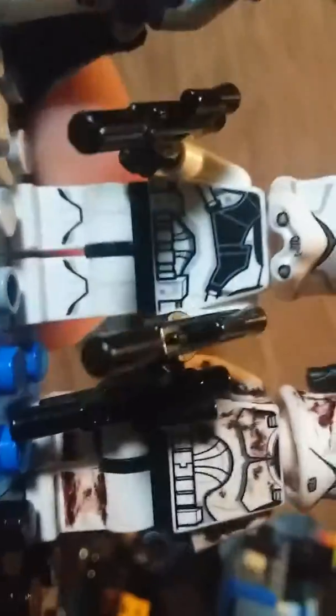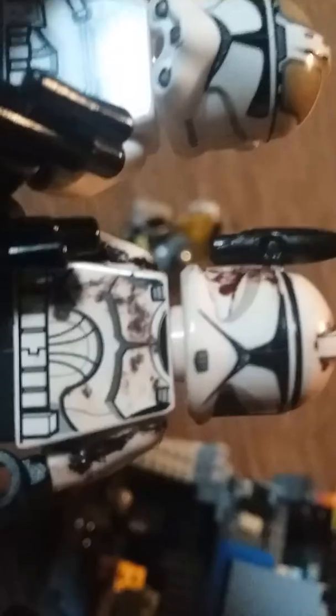It's pretty cool. I'm gonna give him a headlamp and a Clone Rifle, and a little Sharpie on him.